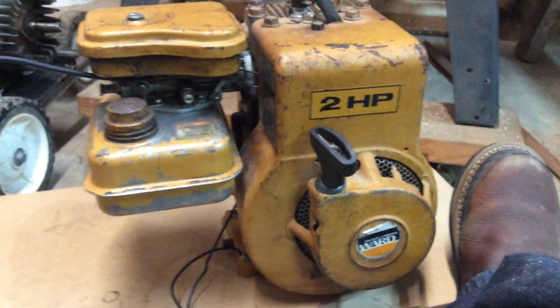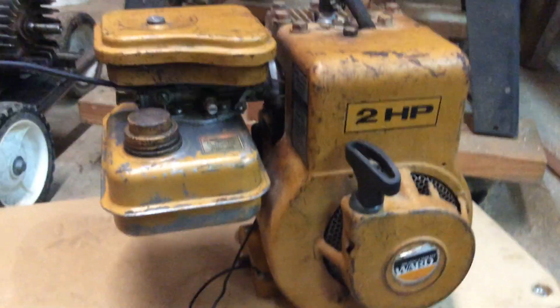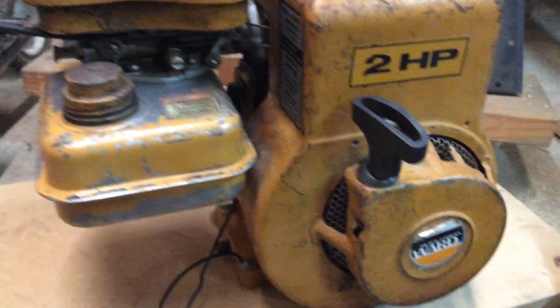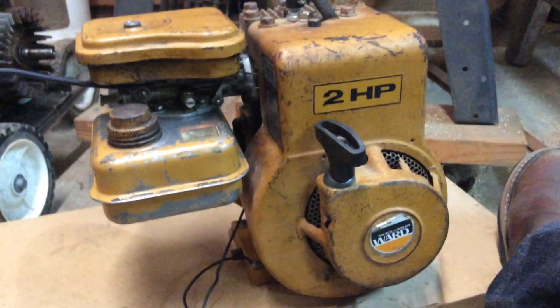Hopefully that helps you out with your Briggs and Stratton engine. If you have one similar to this, up to maybe 10 horsepower horizontal — maybe a lot of horizontal shaft engines.